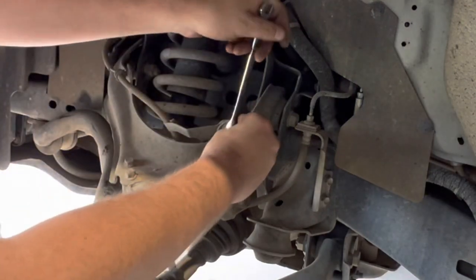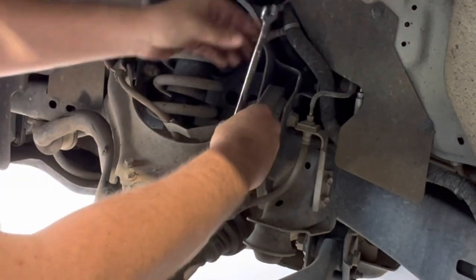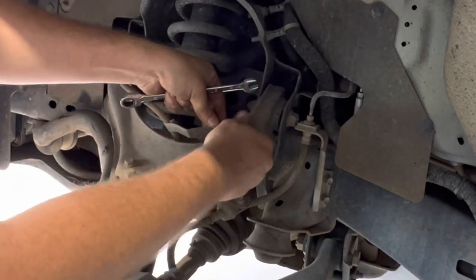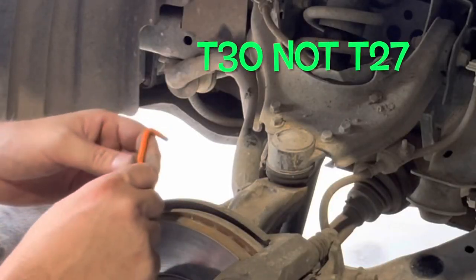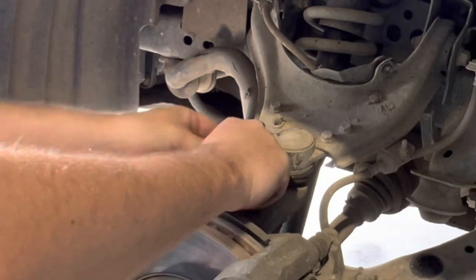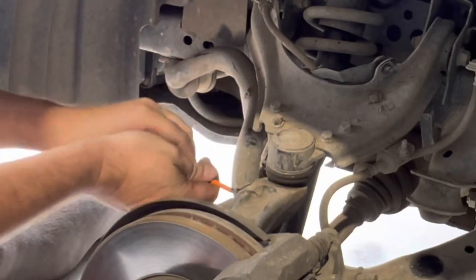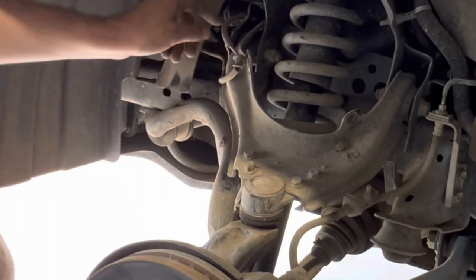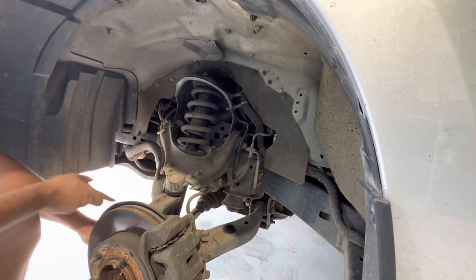Next I'll remove the wheel speed sensor — it's just a 12mm bolt. Then there are two T27 torx bit bolts: one on the top of the stub axle and one on the back of the rim. I'll go ahead and remove those as well. I've just tucked the sensor up out of the way; no need to remove those clips, it'll be fine where it is.